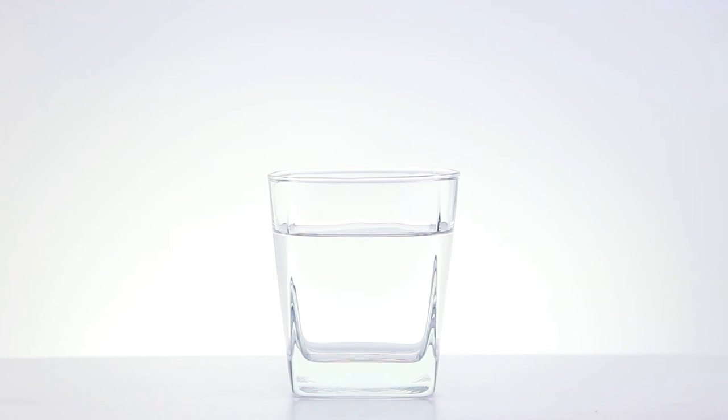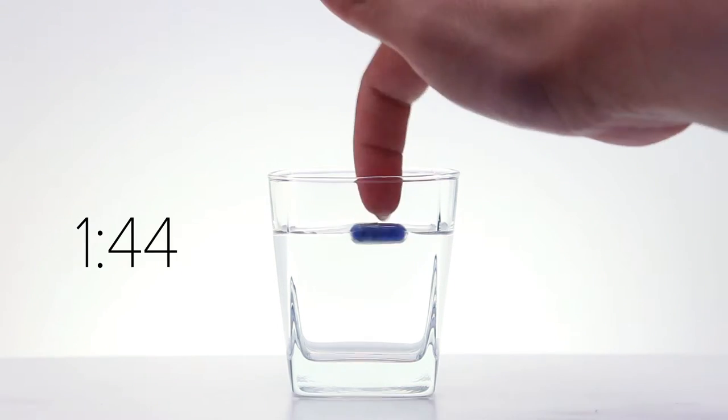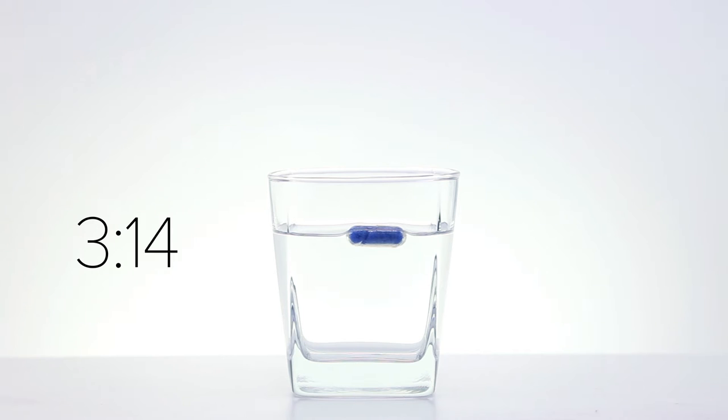Now let's put the capsules to the test and see exactly how they work. I filled this cup with water and we'll see exactly how long it takes for this capsule to transform into a fun animal shape. Sadly, in my haste and excitement to start transforming capsules into animals, I filled the cup with very cold water.